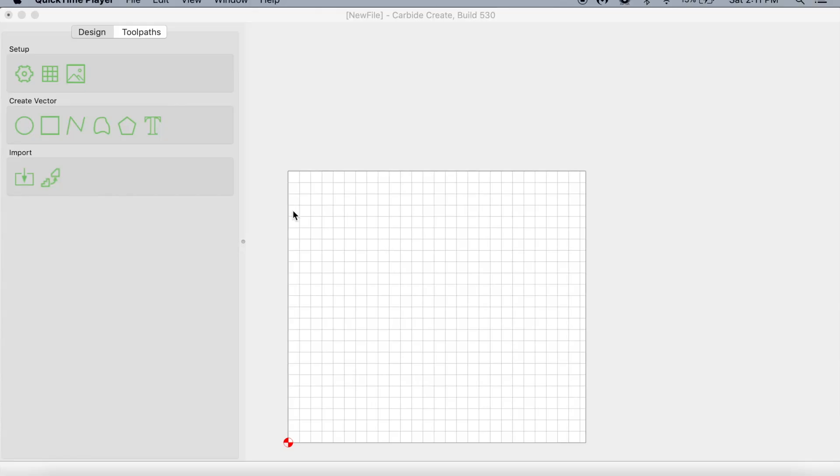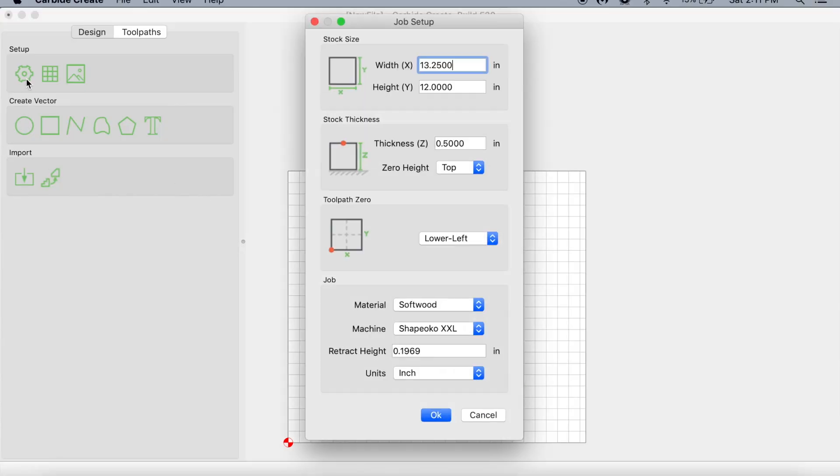Step number two is to enter your dimensions into your program. In this example, I'm going to be using Carbide Create, and I'll enter it in my job setup screen. Once you have that entered, you'll see a grid on your screen, and this is the dimensions of your actual material. So in this grid, you are now able to design.